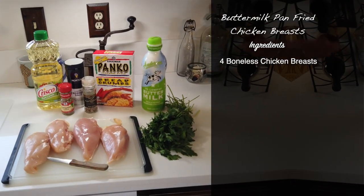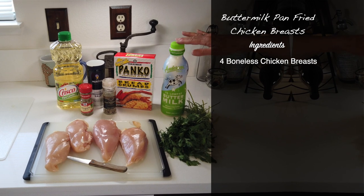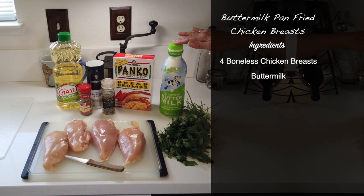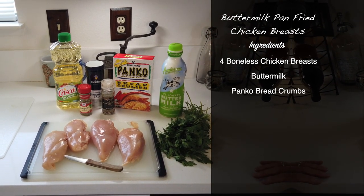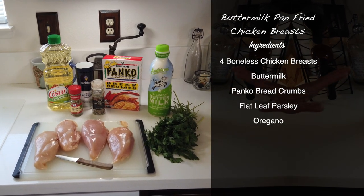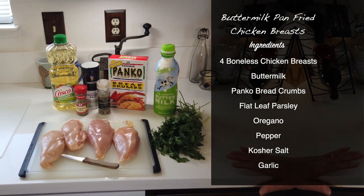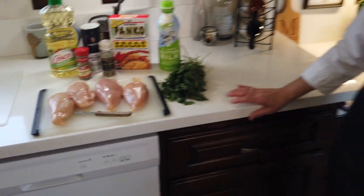Let's talk ingredients. It calls for four boneless chicken breasts, bought fresh this morning. We're going to marinate those in some buttermilk, then roll them in panko breadcrumbs seasoned with flat leaf parsley, oregano, pepper, kosher salt, and garlic. Not a lot of ingredients, but I think this is going to pack a punch flavor-wise.